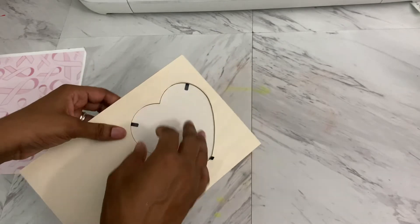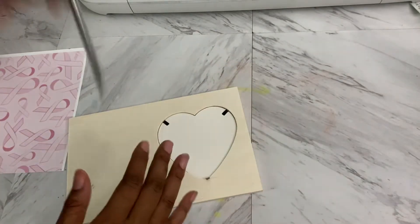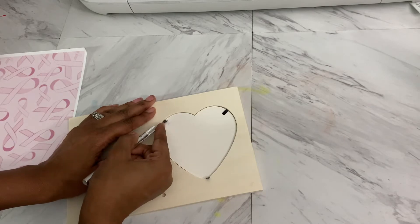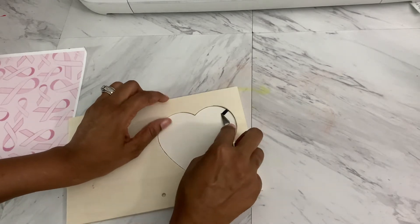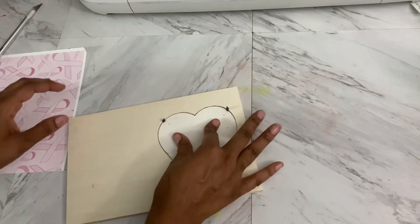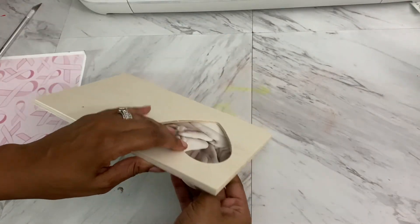So I'm going to sublimate this wood. I'm going to do some socks and there was something else I had in the works. I have a canvas I'm going to sublimate, so it's like doing several different little things.